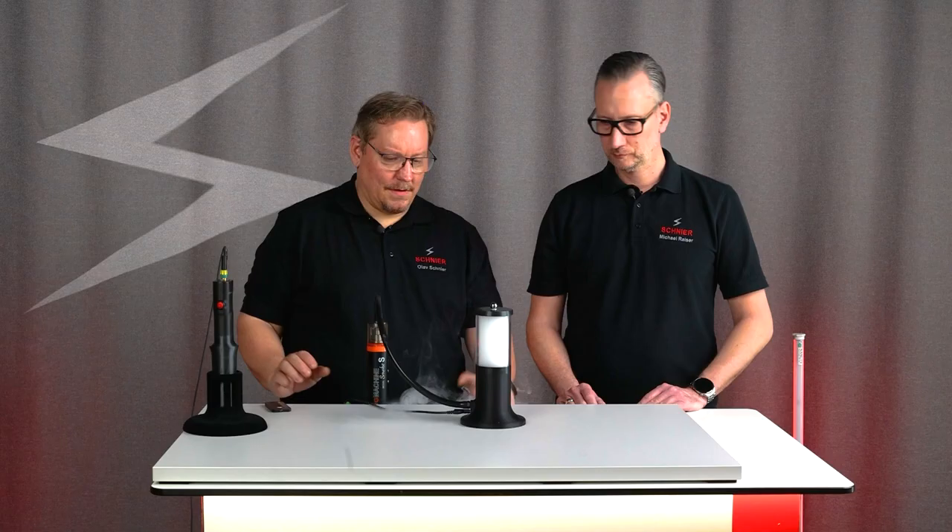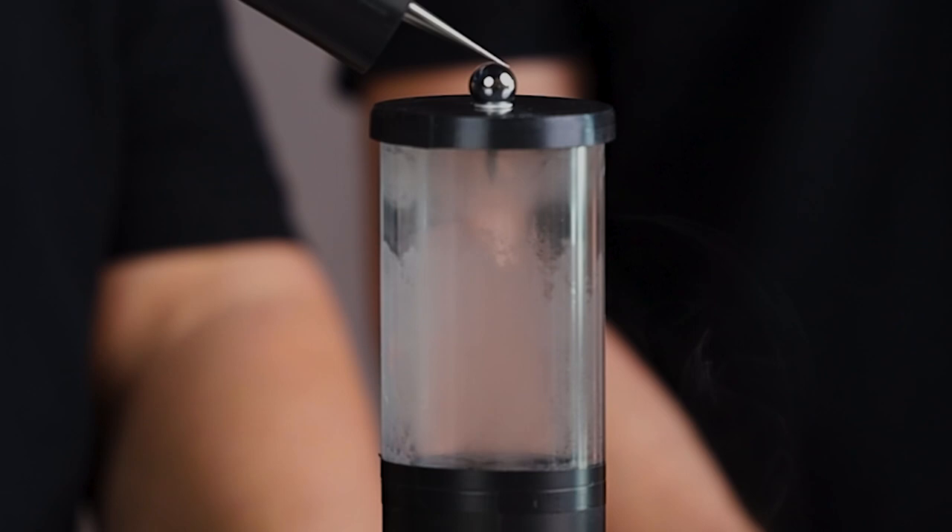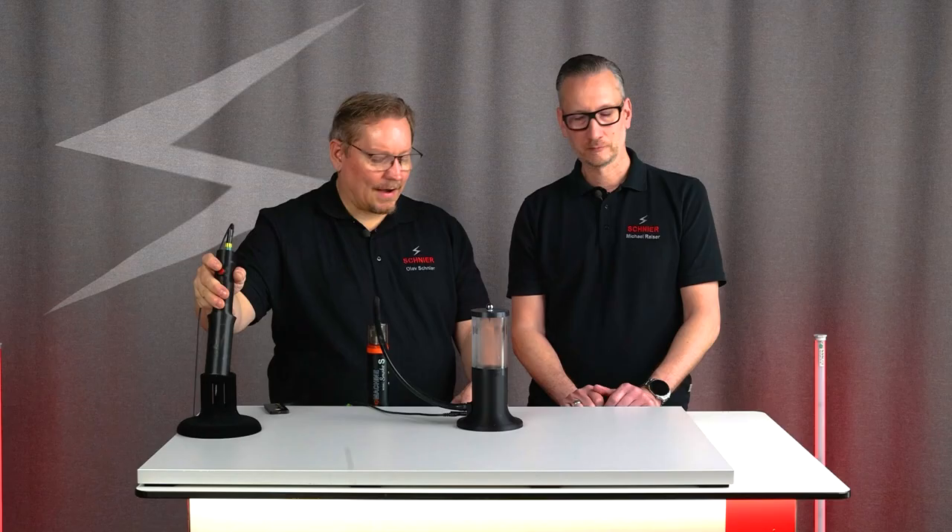Enough talking — let's get started. We bring the smoke into the tube, which means the entire plexiglass tube is now full of smoke. And as soon as I apply high voltage to the inner needle electrode with the high voltage generator, you can immediately see how all the smoke is removed. Amazing — super impressive!